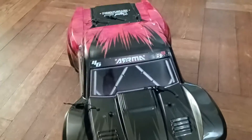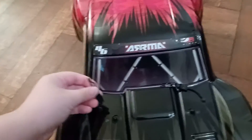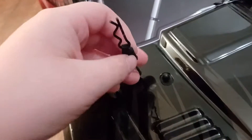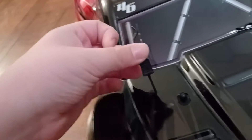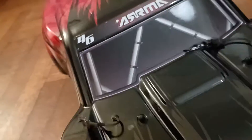Hey guys, it's Sebastian and today I'm reviewing this 4x4 truck. One cool feature right off the bat is that the hood clips are attached to bungee cords, which keep them on the hood. I had another car like this before where they were not attached, which was really difficult because I did not want to lose them — imagine a car driving without its hood.